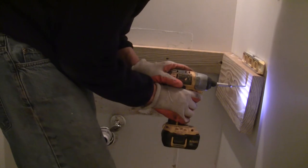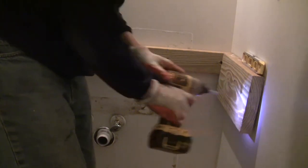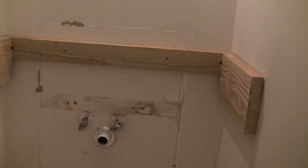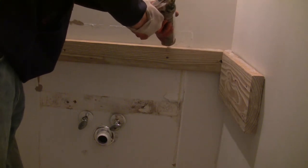One good thing with this homemade floating vanity is that you can put it at any height you want that is comfortable to you, because you are not restricted by the standard vanity height. Apply silicone and place the vanity top.